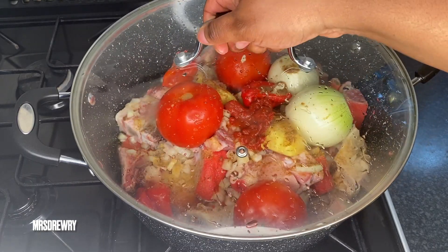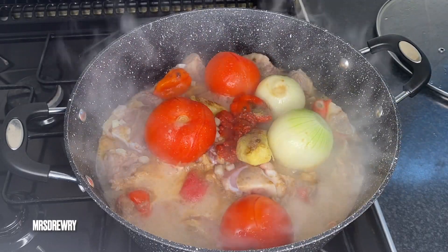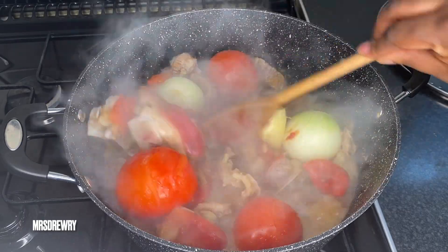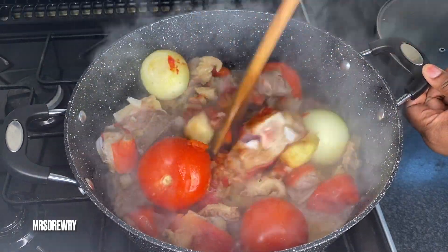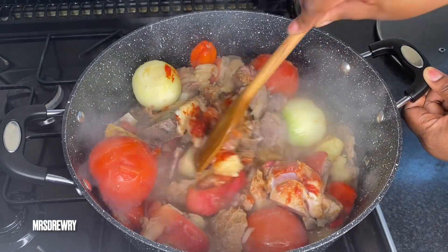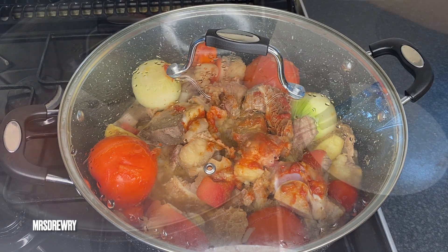Now I'm going to cover it and let it simmer until the tomatoes, onion, ginger, and pepper become cooked. I'm going to give it a little stir — I still need a few more minutes until my veggies are cooked.